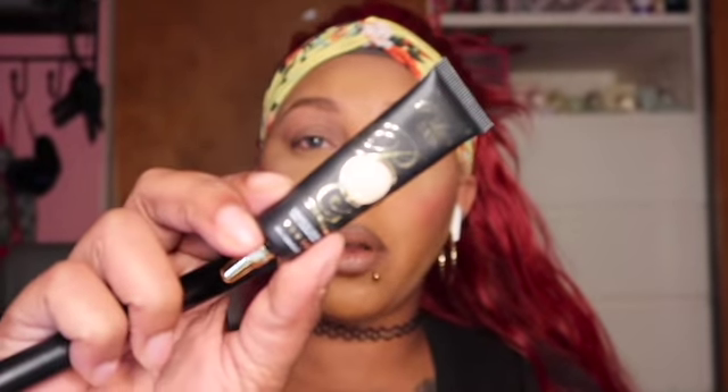Make sure you guys like, comment, and subscribe and let's go ahead and get to it. I'm going to be using my number five and the Pink Louise on my face and go ahead and place that all over my eyelid, going in with my MV15 brush.